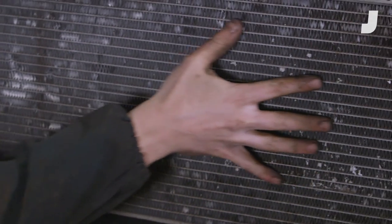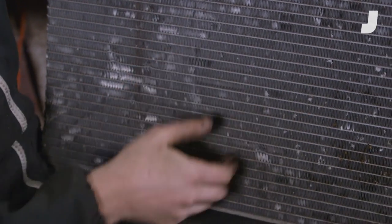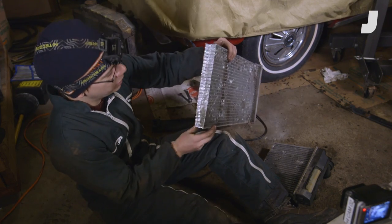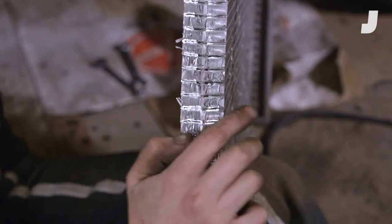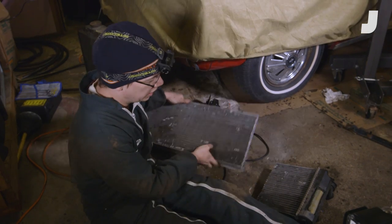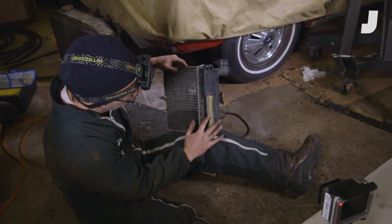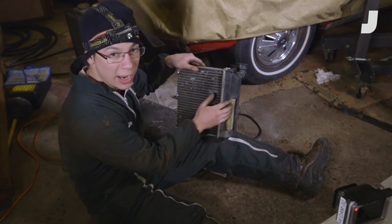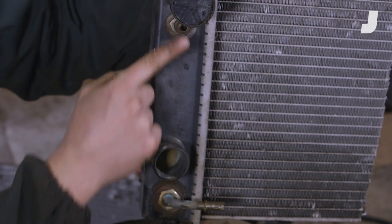Coolant flows through these tubes and heat gets transferred to these fins. You can get a better look at the tubes here — this is a two-row radiator, so you can see one, two rows. By the time it gets to the other side, it fills the other tank, and in this case, it actually surrounds the transmission cooler, so you've got your transmission oil lines getting cooled by your coolant.